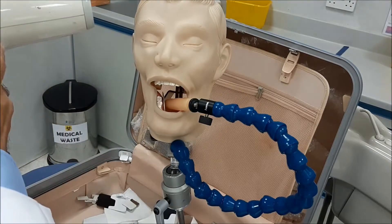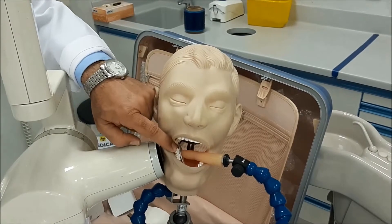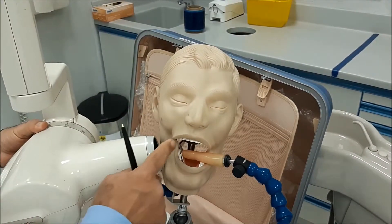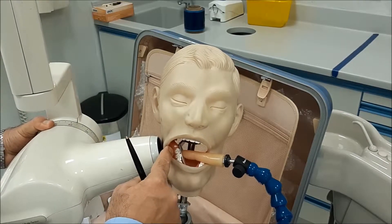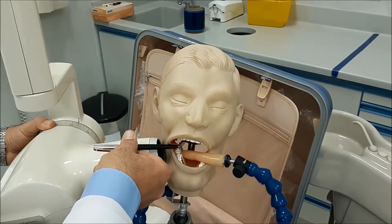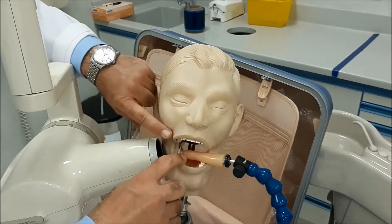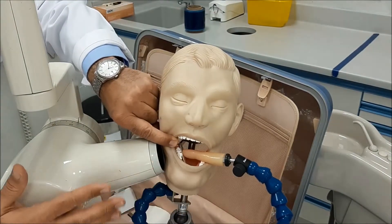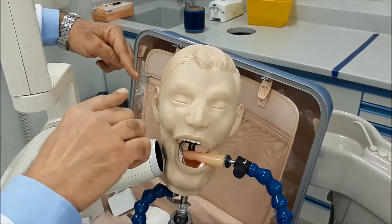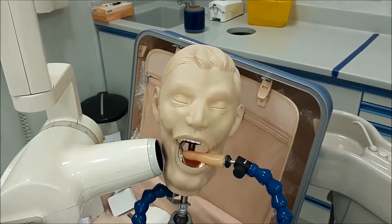For horizontal angulation, remember the principle of a pen extending between the teeth. Make your beam perpendicular on the buccal surfaces of the teeth so the beam passes between the contact points. Finally, make sure the distal margin of the area of interest is included within the diameter of the x-ray cone, then make your exposure.